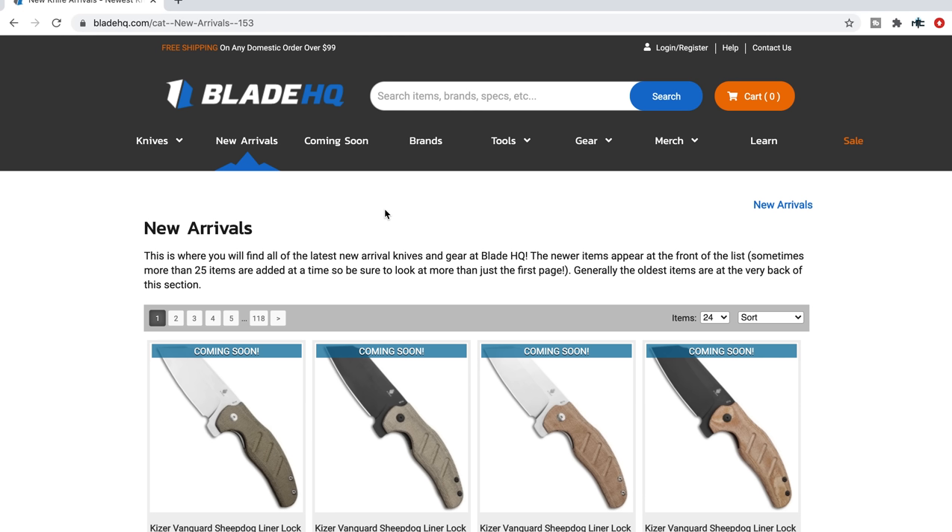What's going on YouTube, Metal Complex here and today we're going to be taking a look at some new arrivals on Blade HQ. It's been a little bit since I've done this video. I've got other videos like this but I wanted to wait and see some new interesting things, and I looked through the first couple of pages and thought yeah, there's some stuff here that I think people might be interested in.